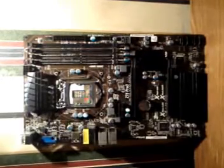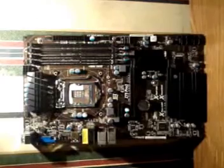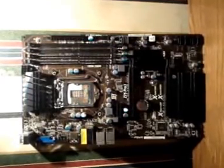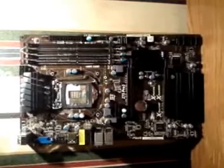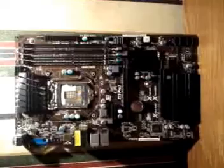Here we have the ASRock Z75 Pro 3 motherboard. It's a socket 1155 motherboard and supports all Core i3, i5, and i7 second and third generation Intel processors.